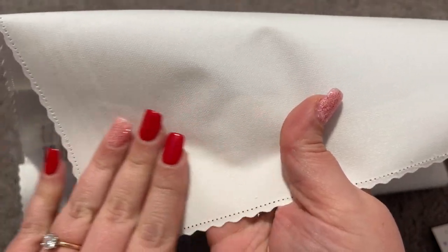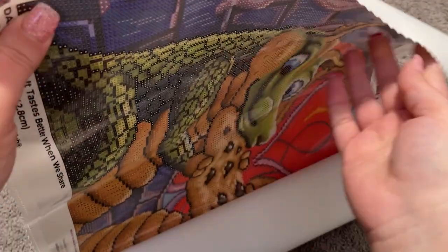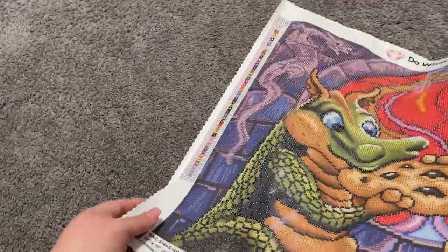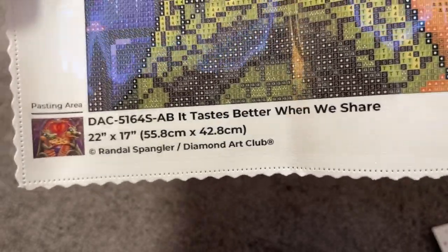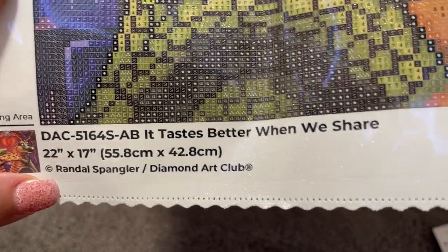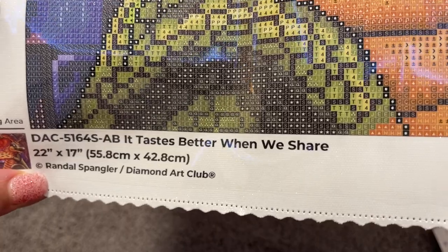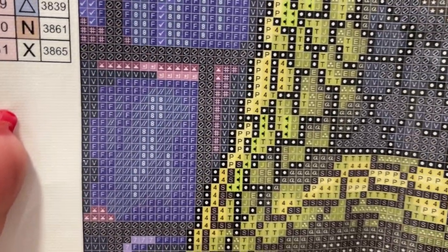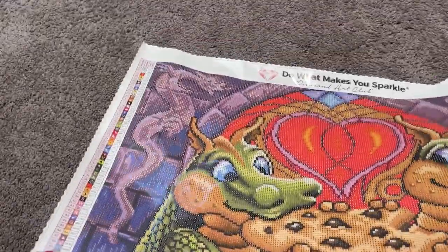One really nice thing about Diamond Art Club's canvas: we have a beautiful tarpaulin canvas with a nice smooth velvety back. When you lay this out, it will lay nice and smooth and you really don't have to do a whole lot to flatten it. We also have our legend here on the top left and bottom right of the canvas. Down here we have our licensing information — that little copyright next to Randall Spangler's name means he is the artist who copyrighted this image, and Diamond Art Club is fairly compensating him for the use of his artwork. The symbols are beautifully printed, so clear and amazing — Diamond Art Club really is the gold standard in quality.